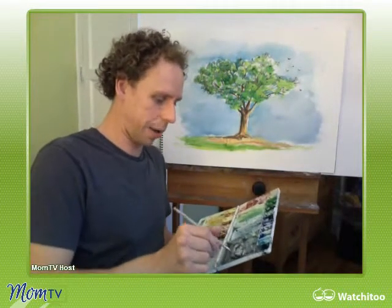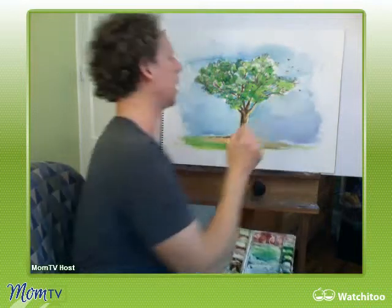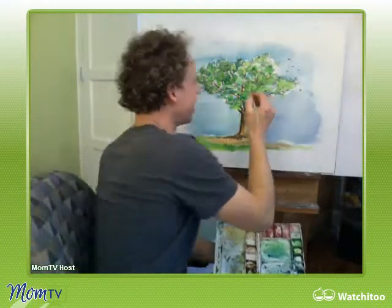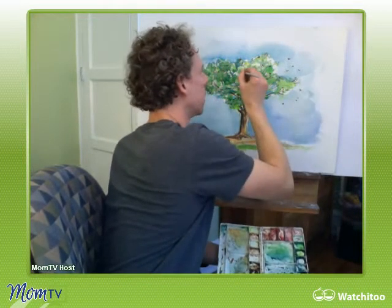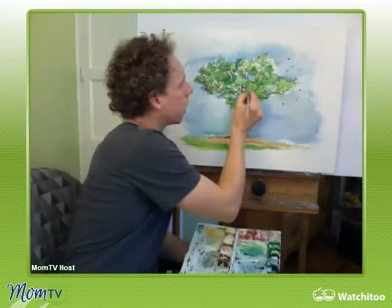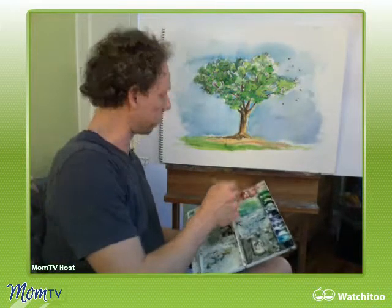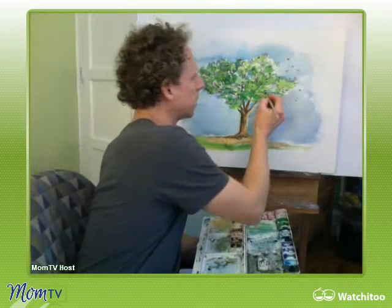Sometimes when I get ideas like this — which were your ideas, thank you — and I do these kinds of things, I'll hate it and think I shouldn't have added the birds, and then it's time to do it over again. But that's all part of the learning process. We're starting to get there. Any other thoughts on what you'd like to see? I've got about five minutes left. Is there something you feel like this painting is really missing?